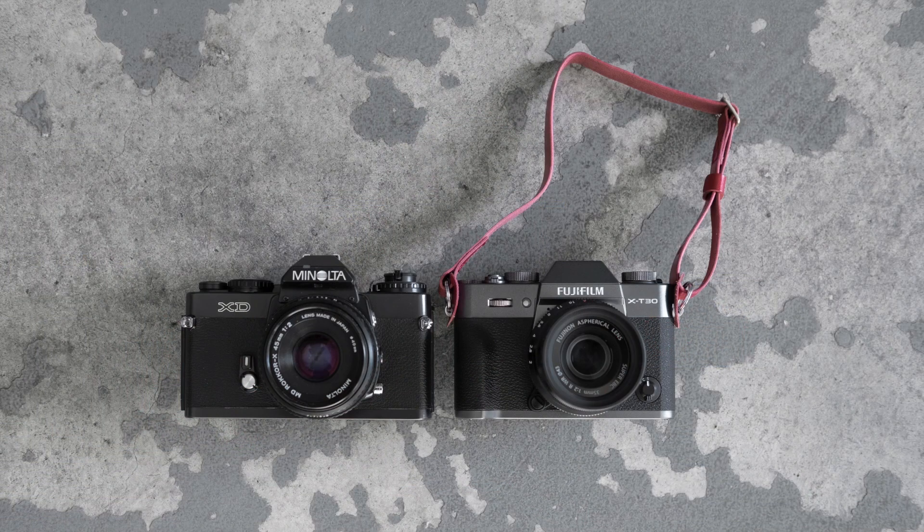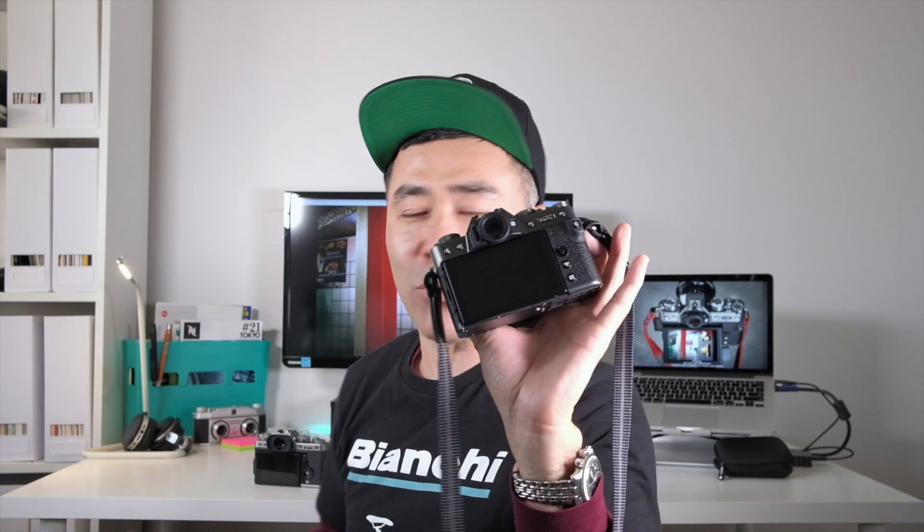The size of the X-T30 reminds me of manual focus SLRs from the 1980s. Of course, digital cameras need a lot more space, including for the articulating screen. I would have even given up a smaller screen for a little more thumb real estate. Fujifilm won't change the size — a lot of people ask why they didn't add a fully front-articulating screen like the X-T100, but I was told this is an award-winning design and Fujifilm was not willing to make it wider just to accommodate that.